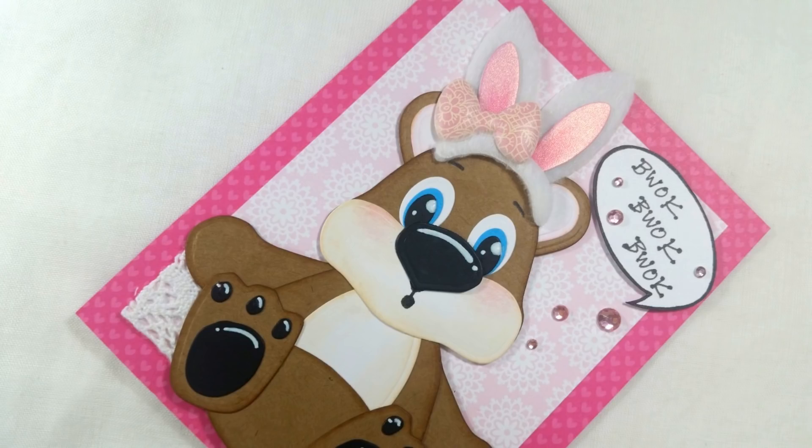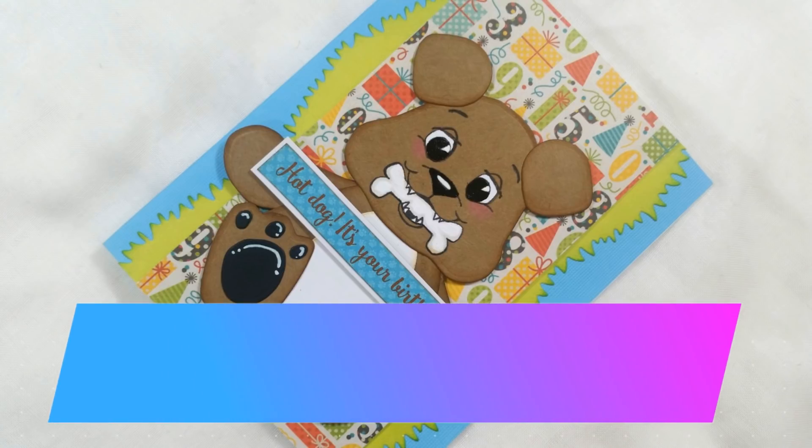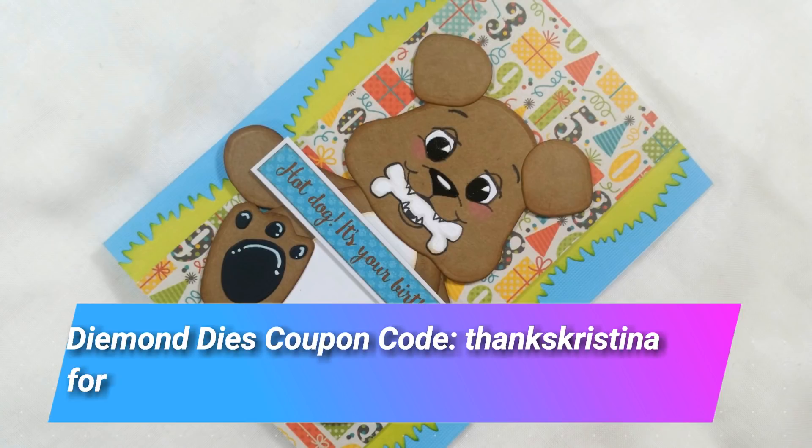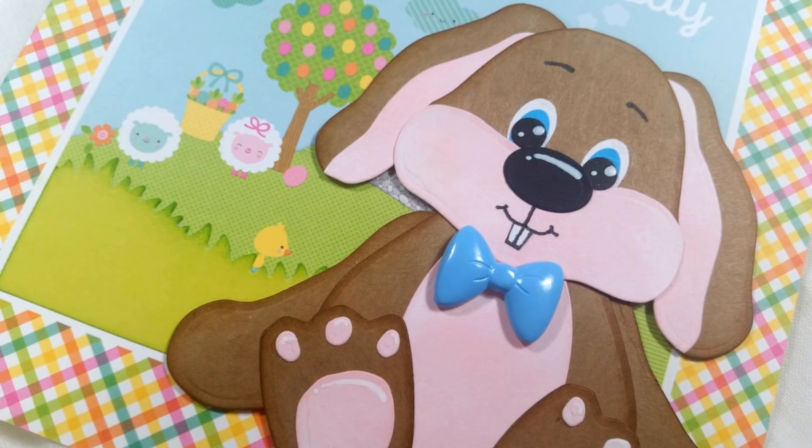I had so much fun playing with this teddy bear buildable die set from Diamond Dyes — making it into a bear, a dog, and a rabbit was so much fun. I hope you enjoyed this process video. If you did, please give it a thumbs up. And remember, if you're interested in this teddy bear buildable die set from Diamond Dyes or any other Diamond Dyes, don't forget to use the coupon code THANKSKRISTINA for 10% off and free worldwide shipping on all orders of $35 or more. Thanks so much for watching. I hope you guys are having a wonderful crafty day.